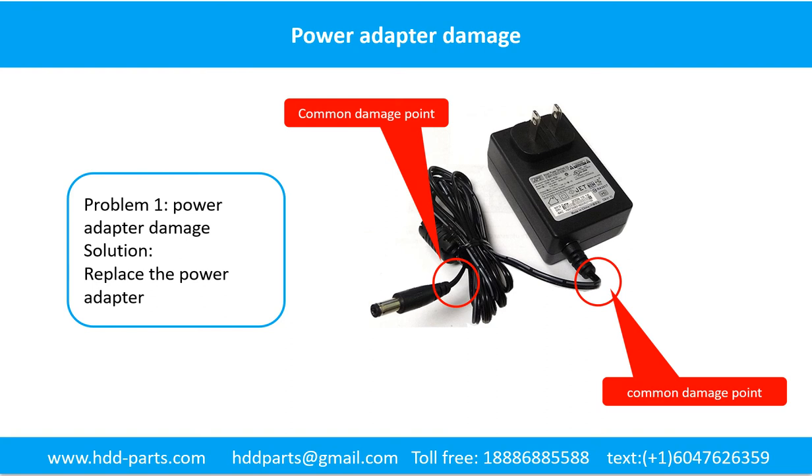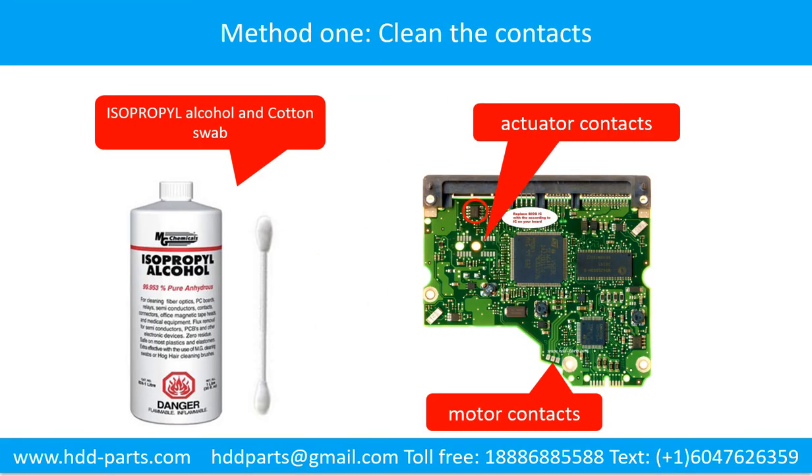The solution to fix this kind of problem is to replace the power adapter or fix it. Method 1: Clean the contacts. Cleaning the contacts on the PCB board and also on the hard drive can fix the problem caused by the poor connection between the PCB board and the hard drive.